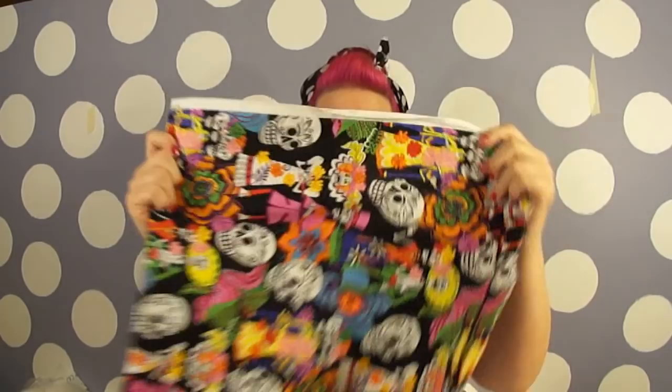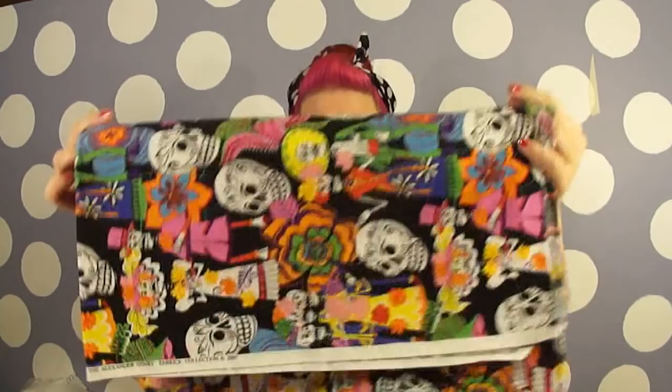Fabrics — this is where it gets insanely fun because you get to choose a couple different fabrics. This apron is for a really good friend of mine who loves Day of the Dead stuff, so I found this great Day of the Dead fabric from Joanne. It's very colorful and very fun — this is the main body of the apron. How much do you need? It depends. These aprons are lined so the front and back both have color. If you want both sides to be exactly the same, you'll need one and a half yards. If you want the front to be a pattern and the back a solid color, you'll need three-fourths of a yard of each fabric.